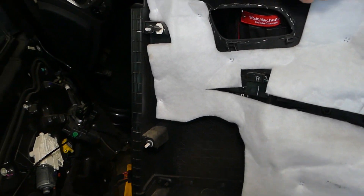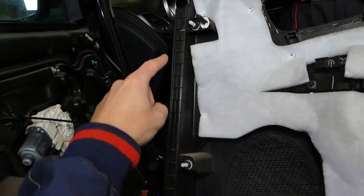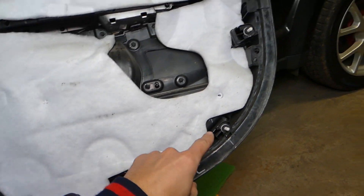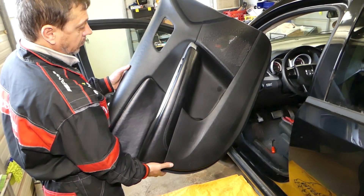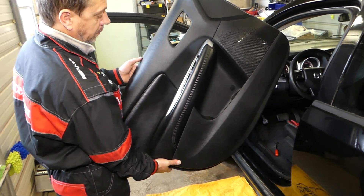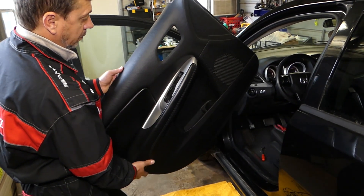Let us show you where all the clips are and where you can get replacements if you break any. You have eight clips total that hold the door panel in place. That's how you remove the front door panel on a Dodge Journey. Thank you for watching — please subscribe to the channel for more videos, and we'll see you next time.